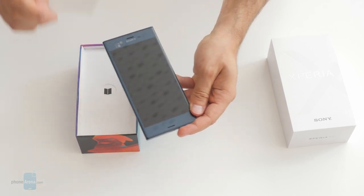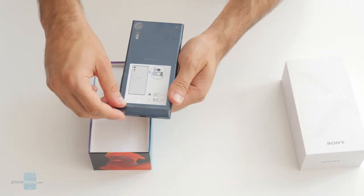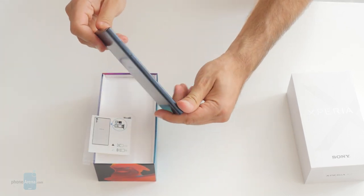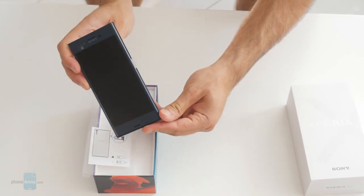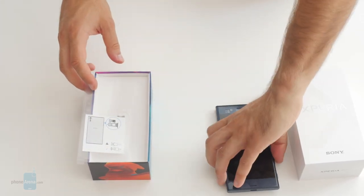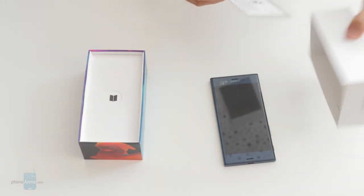This device features a 5.2-inch Full HD 1080p display and it features a brand new Alkaleido metal on the back, which is shinier. It looks more eye-catching and overall the device feels very solid in the hand. On the side there is a very prominent lock/power key, but let's unbox it first and see what else is in the box.